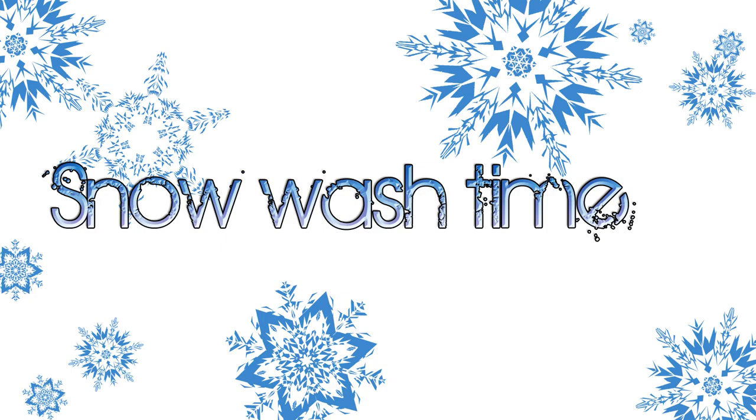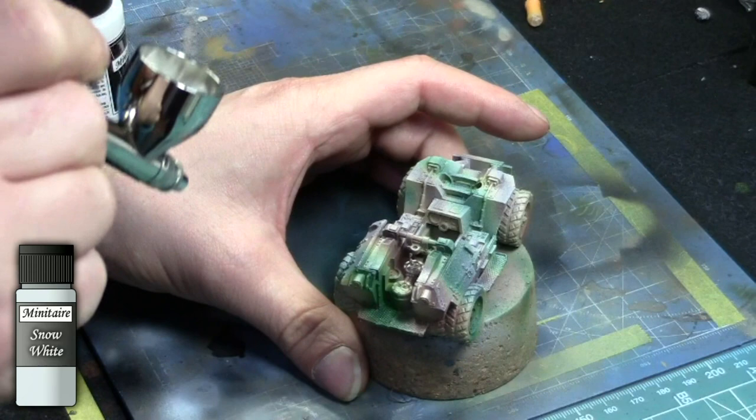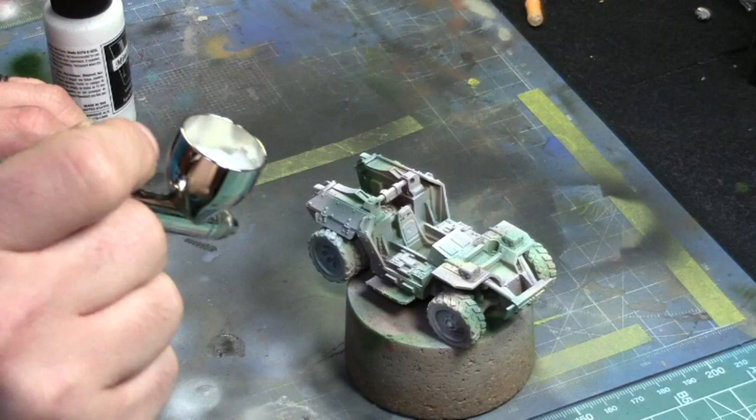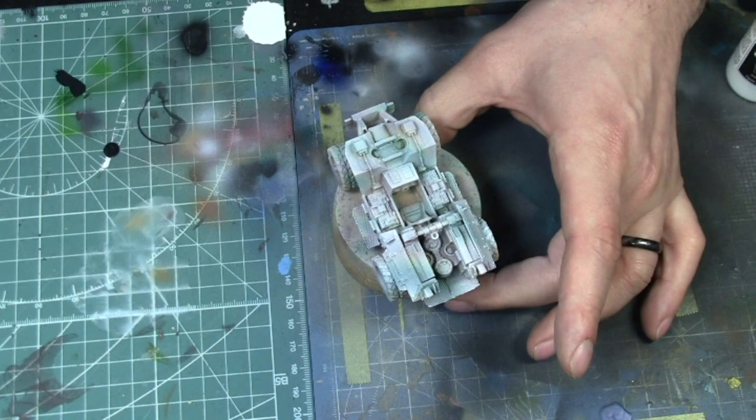Snow wash time now. We're just applying the Minitaire Snow White on top of the whole model. Once the snow white is applied, that's where we're going to chip the paint off and create the effect of a vehicle that used to be in the field with oil and grit on top of it — and then the guys would just throw a bucket of paint on top, so the paint would be pretty fragile and would chip easily.